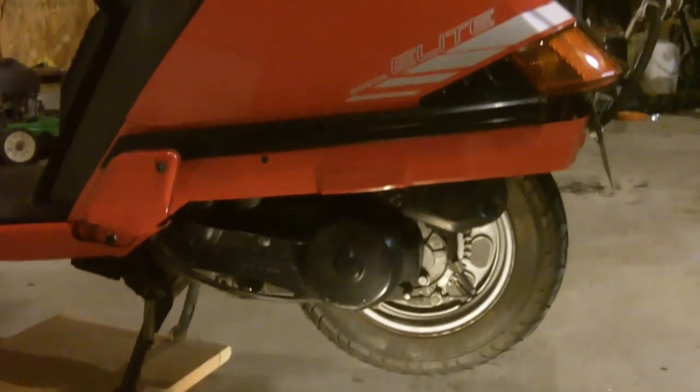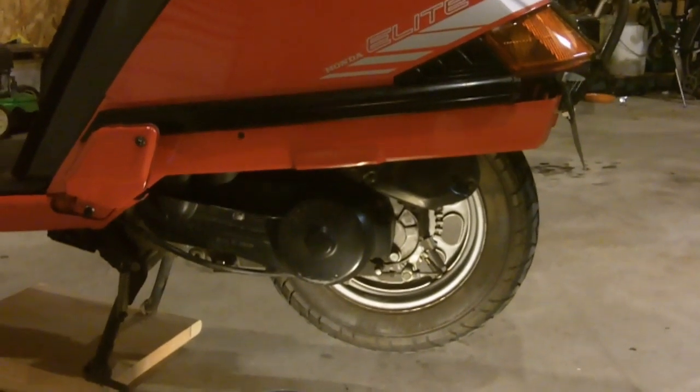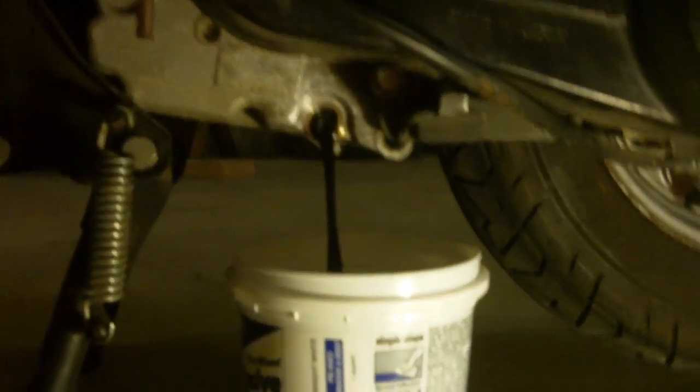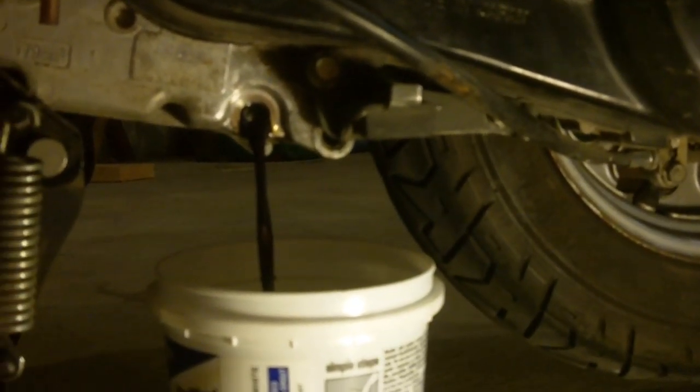We're going to want to drain that oil, and you do this on the side of the engine opposite the dipstick. On this one, it's the left-hand side of the scooter if you're sitting on it. Right down here, we've got the drain plug right there. You can see the 5/16ths fits perfect in there. I'm going to line up my bucket down here, hopefully in the right spot, and try to catch that oil. After you pull that plug out, all the oil is going to start draining out, so just make sure you've got something to catch it in.